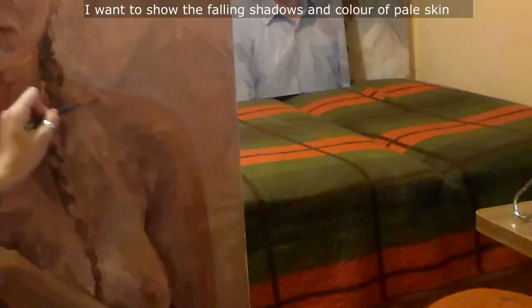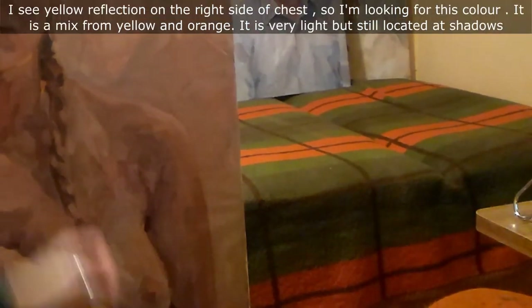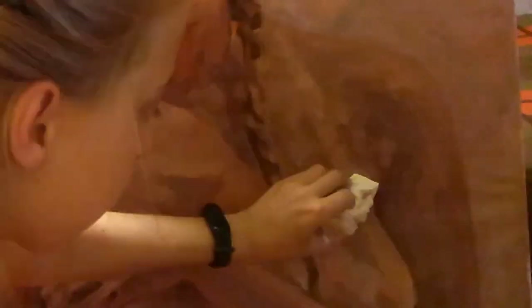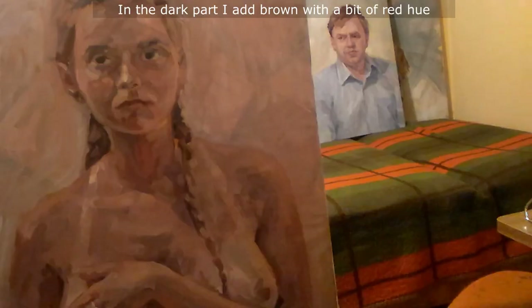I want to show the falling shadows and color of the pale skin. The left hand is hidden and the right is holding the chest. I see a yellow reflection on the right side of the chest, so I'm looking for this color. It is a mix of yellow and orange — it is very light but still located in the shadows. I try to show shadows using a more intensive hue. I mix colors on the canvas to smooth the transition. Adding more light hue. Green with violet, then a bit of yellow. In the dark part I add brown with a bit of red hue.